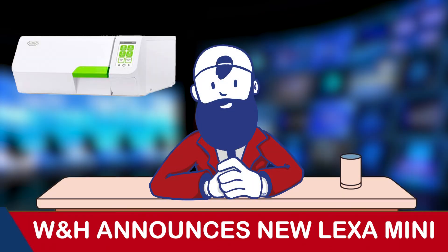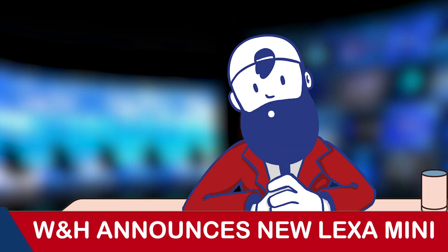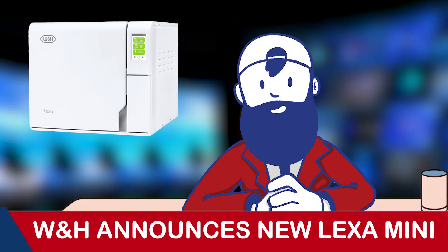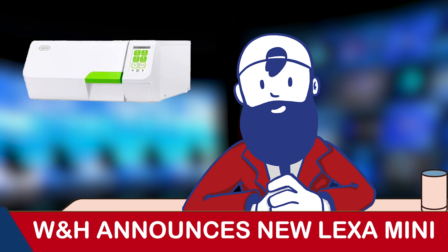The new W&H Lexa Mini is coming soon to the autoclave market, and we've got some information to share with you. W&H already took the industry by storm with their Lexa autoclave line, and now they've taken their winning formula and put it in a compact yet rapid new package with the new Lexa Mini.